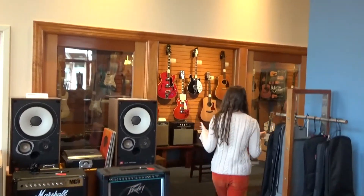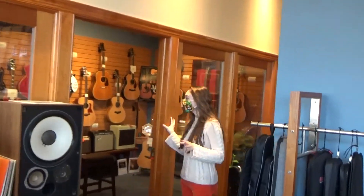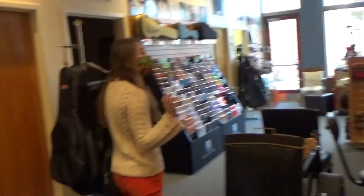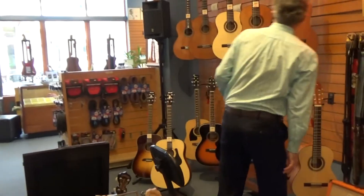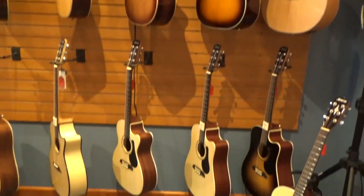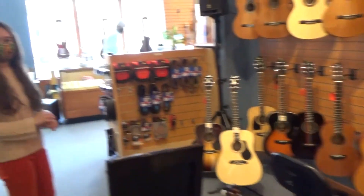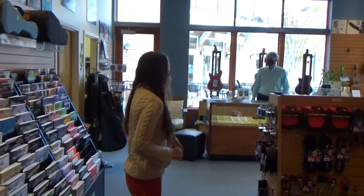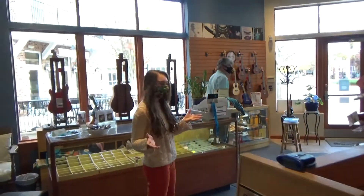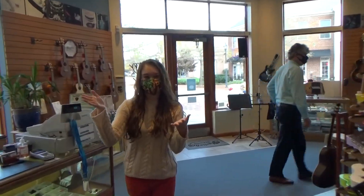Over here we have our vintage room, where we've got a lot of our rare and older pieces. We've got a little bit of memorabilia in there as well. And on this side we have our acoustics — we have Fenders and Alvarez, as well as Samick and Cordobas. So we have everything from nylon strings to steel strings, and we'll get the occasional banjo and mandolin and different fun instruments in. Over here we also have cables and ukuleles, which are great fun starter instruments for kids. And we teach lessons in these rooms as well.